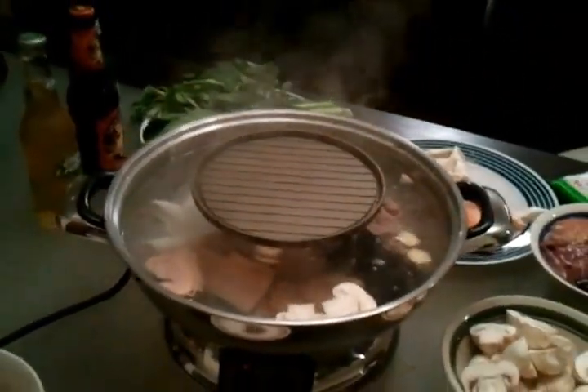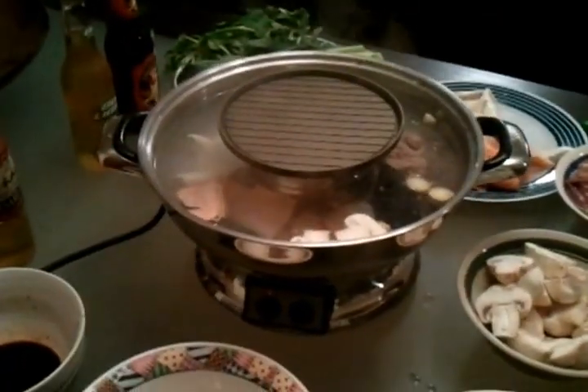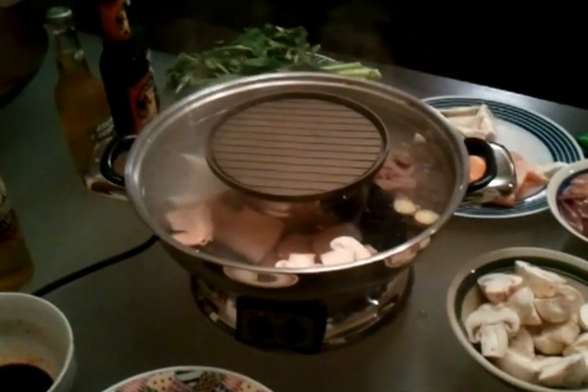Everything seems to be working well. We'll see how long it takes for it to boil since I put semi-hot water in there.